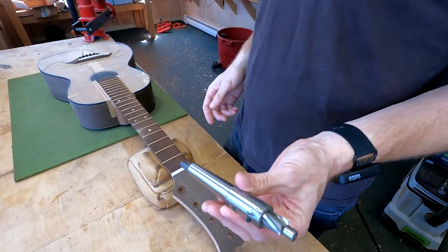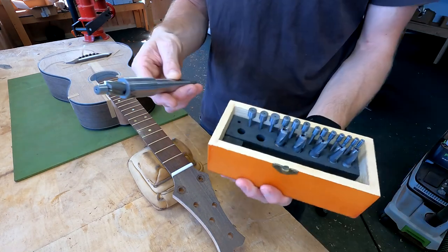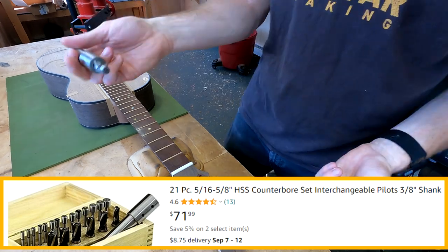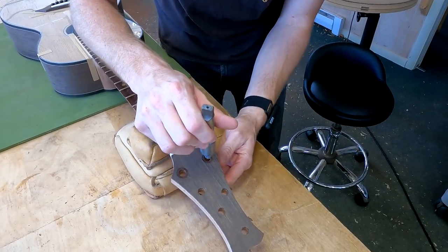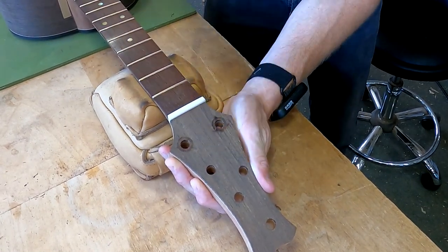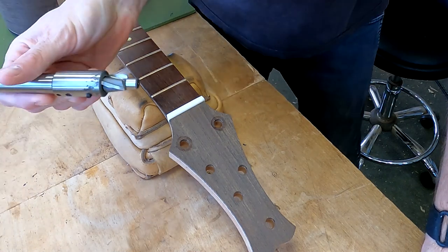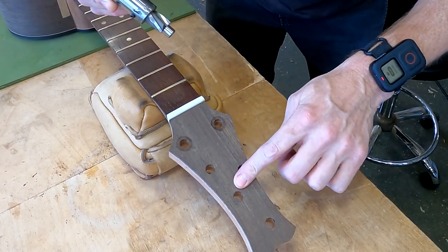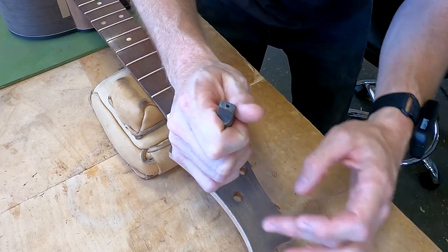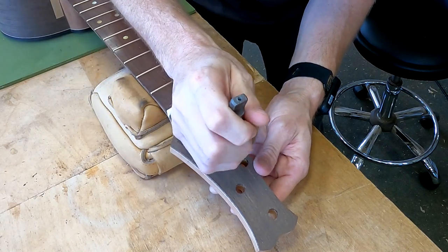I'll be using this counterboring bit set to make my counterbore — I'll display more information about it on screen because I can't quite remember where I got it. I'm placing it in and turning it. I'm scared to death of the wenge because it is very splintery and it really wants to tear out. The scariest part is starting the hole because you can get some tear-out across the surface. But if I ream this in reverse at first, it kind of scores the top surface.